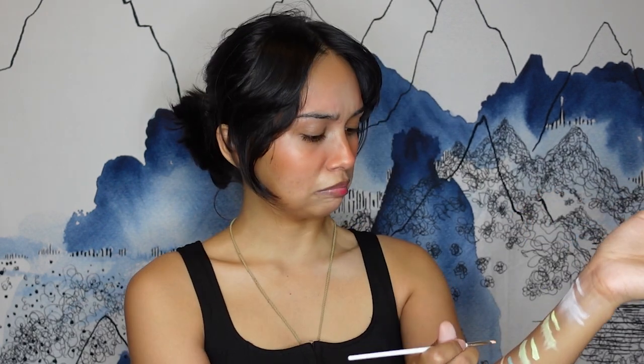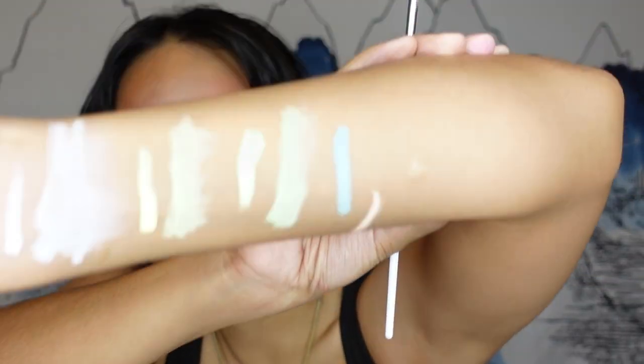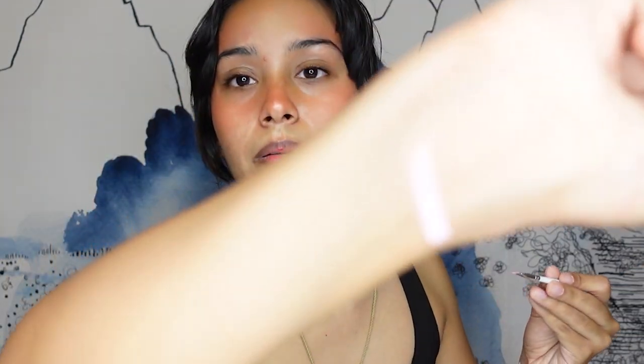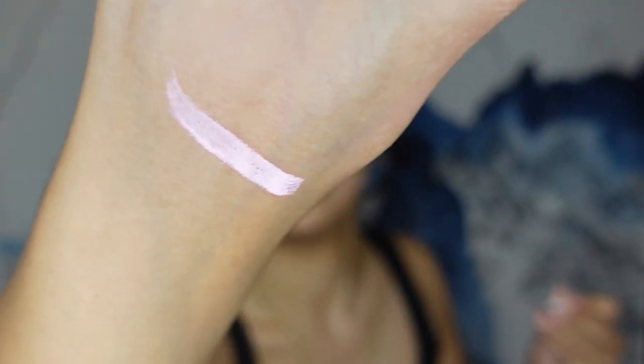Going to the orange — this is like an orange creamsicle color. That didn't apply nicely. I'm going to go over it again. It's not looking all that nice. I do think it's important that there's a variety of creators who try out products because products behave differently on different types of skin and different skin tones. So I'm just showing you how it behaves on my skin. And the pink — oh, that's a pretty pink. They're looking like all the same color on camera.